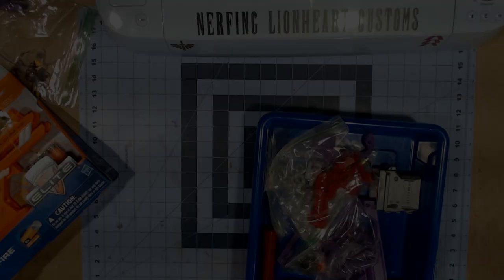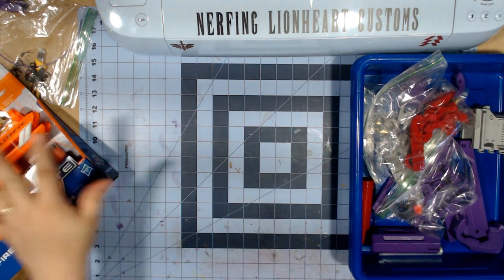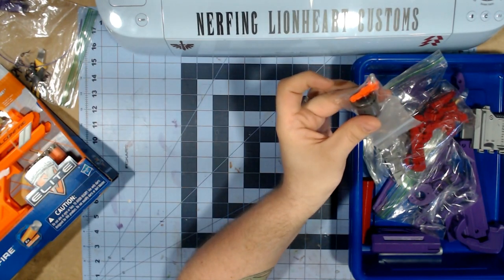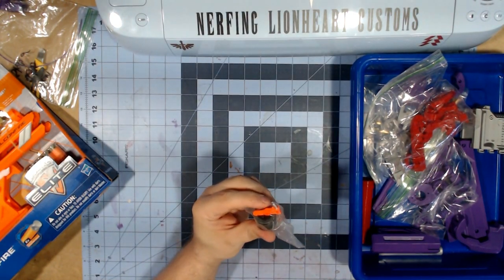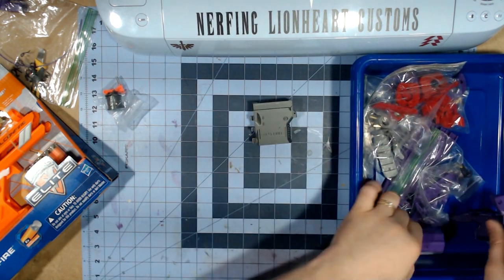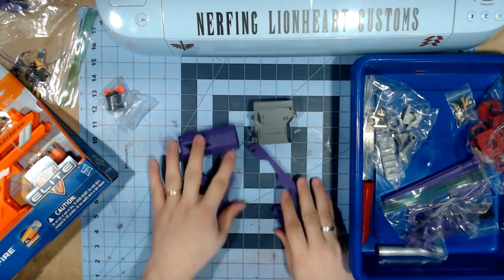We're just going to go right over to the workbench so I can show you all of the pieces that got printed out. Here's the SpamF, and here in this box I believe are all the pieces. This might be an extra plunger and a reinforced catch. Here are the primary SpamF parts that he printed out for me, which is the body and all the pieces that attach together.